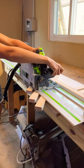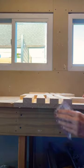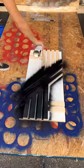Next up, I trimmed my overhang with a circular saw and a straight edge guide, and then brought the entire piece outside to prime and spray in a matte black finish.